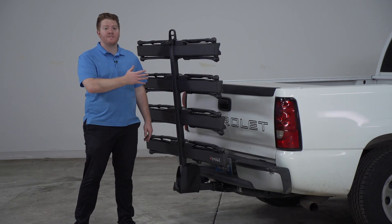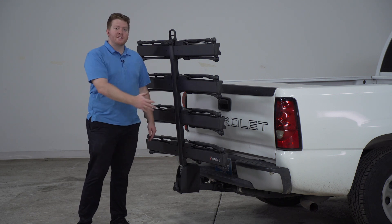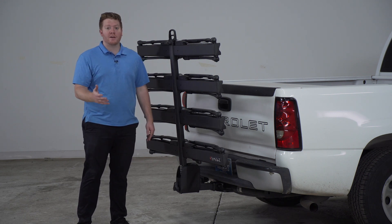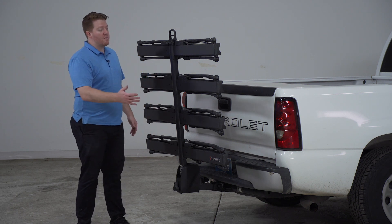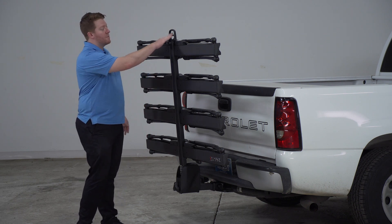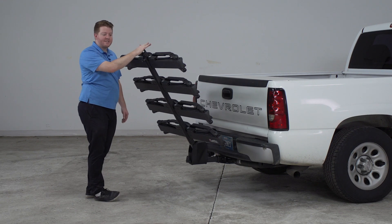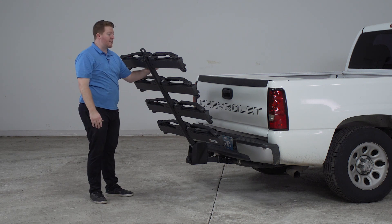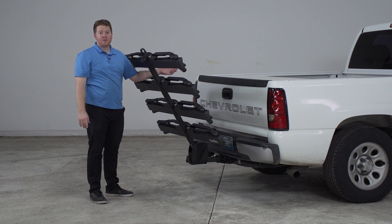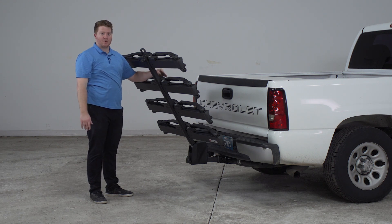Let's take a look at the different positions we can put this bike rack into. It comes in this upright position, which makes it really easy and compact when you're hauling it around town since it doesn't stick out very much. Now if you want to move it to the next position, you're going to pull up on this handle right here on the top and let it drop until it clicks into place. This is a slightly angled position, so when you don't have any bikes on you can get into your cargo area, but this generally works better if you have a hatchback or a trunk, as the tailgate won't be able to drop all the way.